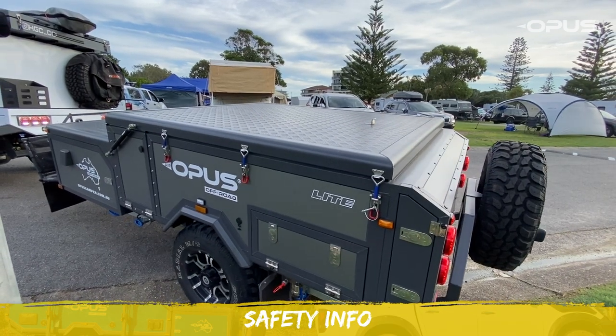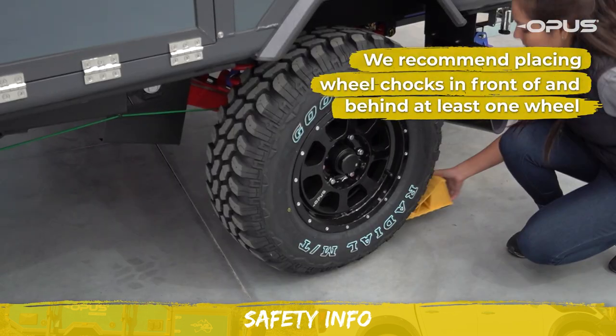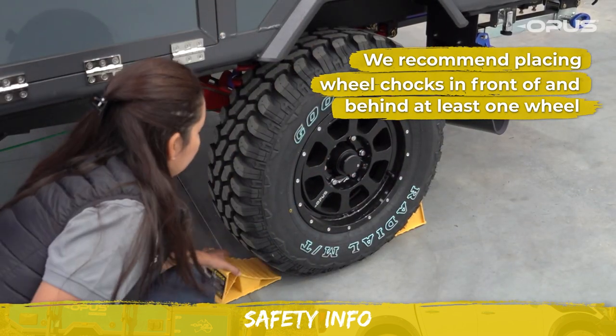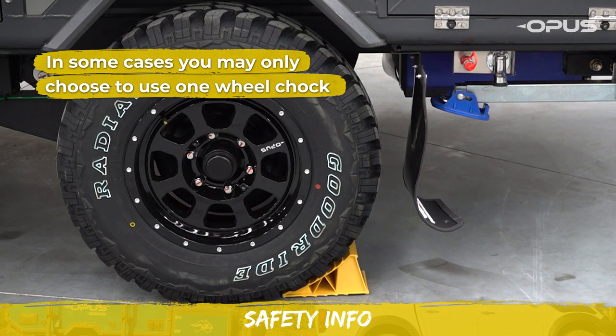Before unhitching your camper from your vehicle, ensure you firmly apply the handbrake. We recommend placing wheel chocks in front of and behind at least one wheel of the camper. However, in some cases you may only choose to use one wheel chock depending on the slope of the ground.